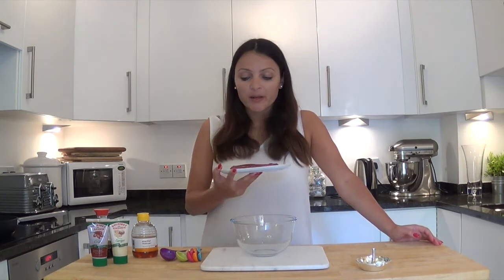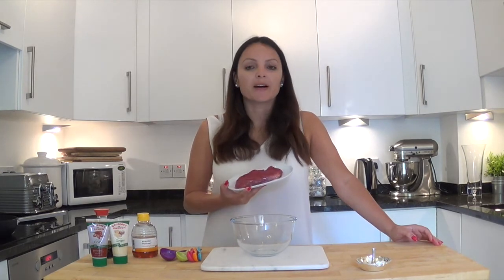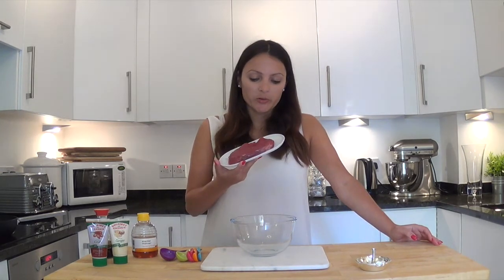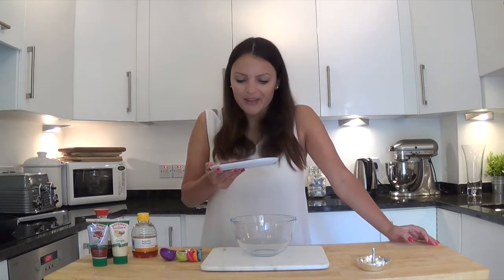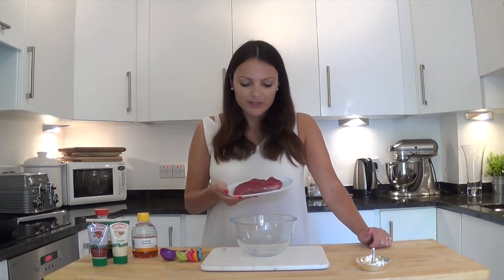So what do we have here, ingredients-wise? We have some beef. This is my preferred cut of steak, which is rump. I'm not a big gristle or fat girl, and I often find that rump comes with a really low fat sinew content, so I like it a lot. I am just making this for greedy little me, but in the ingredients below I will double up the recipe so it serves two. Here I have a nice little piece — it's probably about 135 grams.